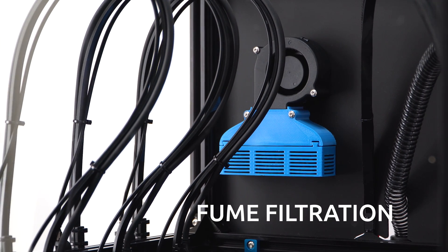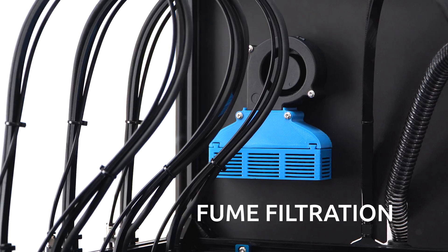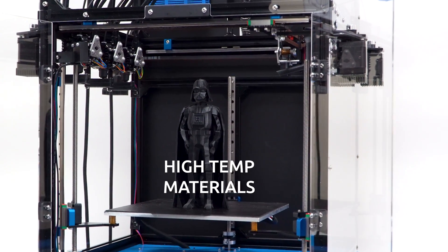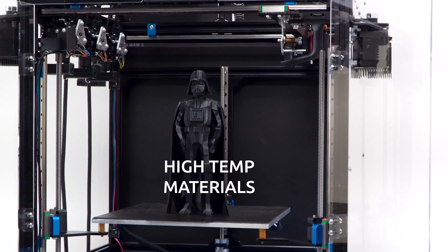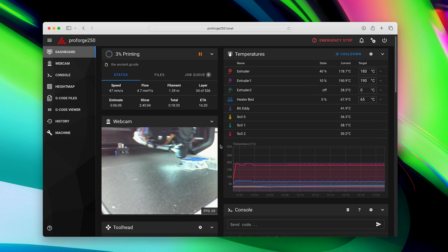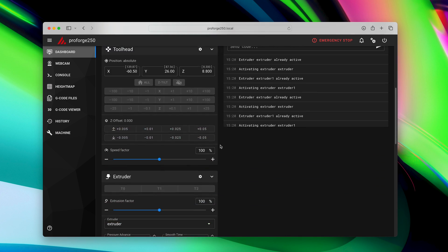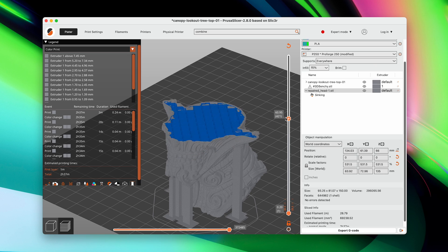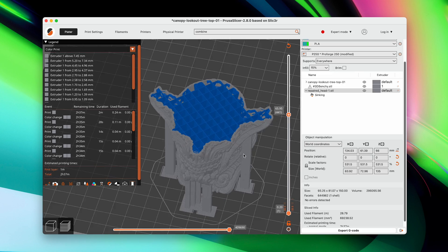The printer can also be fully enclosed for printing high-tech materials such as ABS. It is entirely open source and runs on the powerful Klipper firmware. Use well-known slicers such as Cura, PrusaSlicer and others to process your models.